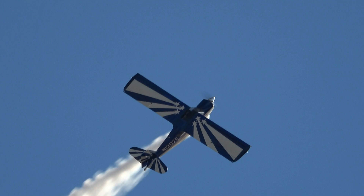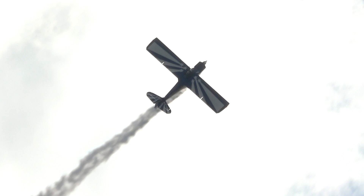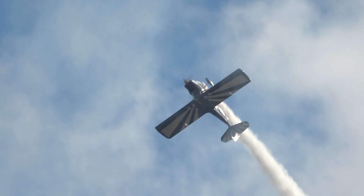This is a cobra maneuver — now hard right rudder — we're going to make a snake through the sky. The skies are quite pretty now. I like the white smoke poles against that nice startling blue sky. It's a midwestern sky.